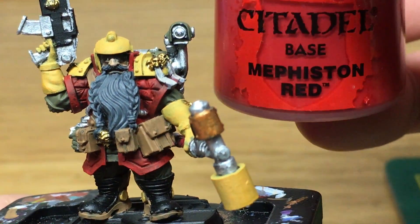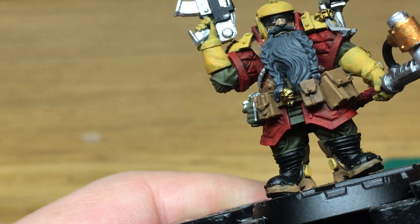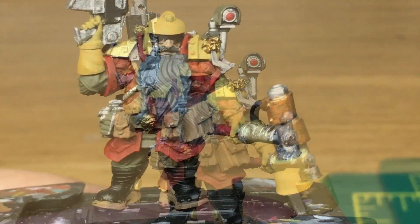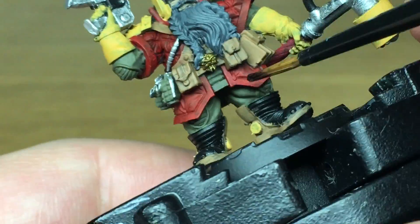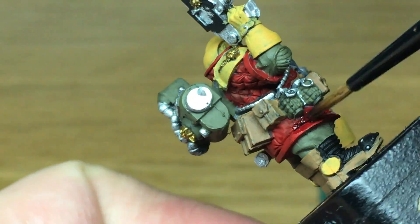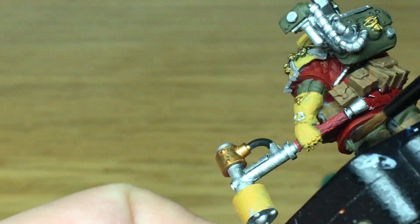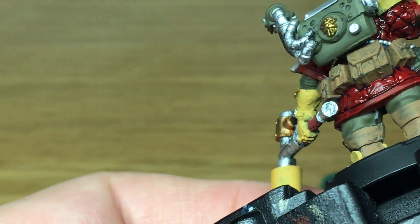Now I'm going to use a tiny spot of Citadel Mephiston Red to do the lens on the targeter or lamp on his shoulder. Now I'm going to start using the shades, starting with Citadel Drucci Violet on his flak jacket - make sure you get all the edges of the red, the undersides, and other bits of the flak jacket showing through, including his collar and the back of his collar. When doing the initial layers, make sure you get the quilting on the back of his collar too.